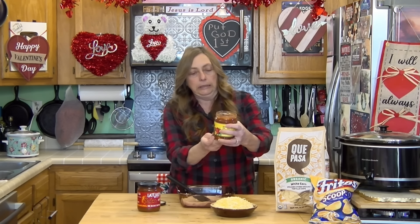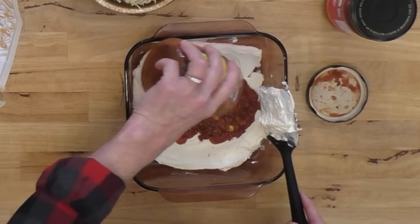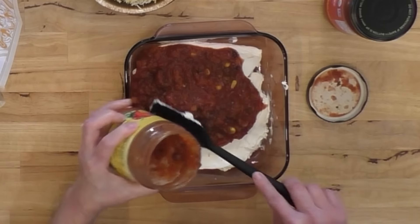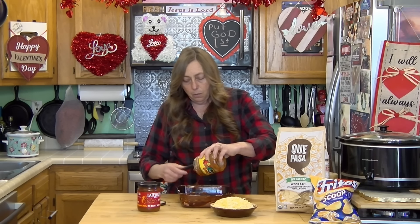This one is like a 15 ounce jar — you can do the bigger ones too. Anyway, just pour your salsa in on top of your cream cheese, whether you use a big jar or a little jar, and spread that out.